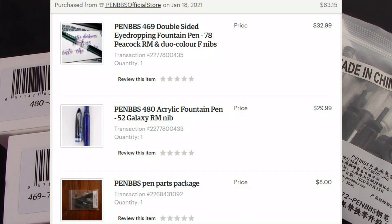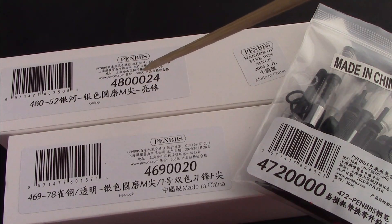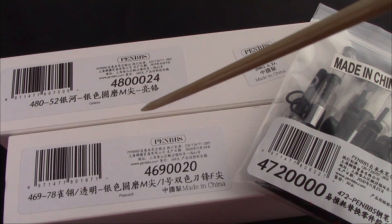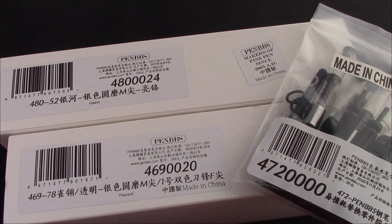I got these for particular reasons, and they aren't duplicates, which does happen on occasion. Here's a 480, which I think is an excellent model in Galaxy — I don't have a 480 in Galaxy. And the pen that really encouraged me to purchase was the 469 in Peacock. Peacock is one of those rare colors, and I'm amazed at how long it stayed available on Etsy, though I think the 469 is not a popular model.